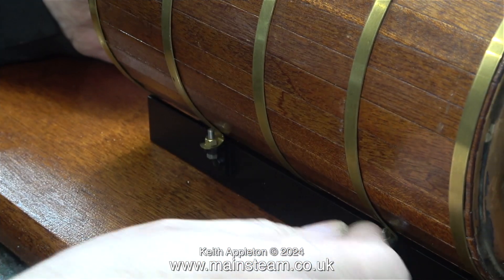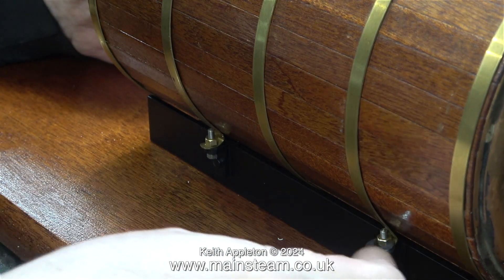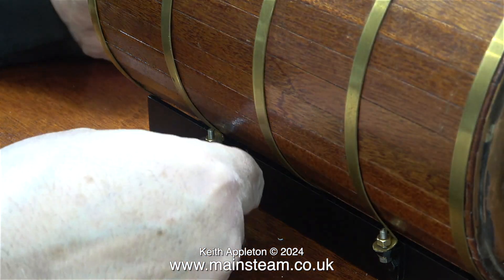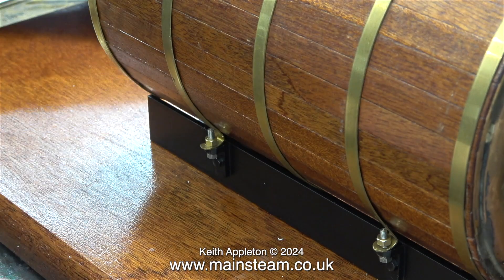At both sides of the boiler, these bolts are used as tensioners for the bands to put pressure on the boiler and hold it in place on the mounting. In this clip I'm undoing the nuts at the other side because they were holding the bands far too close to the bracket.